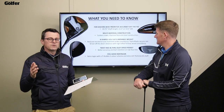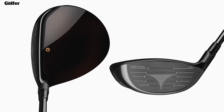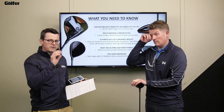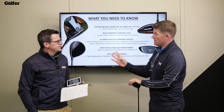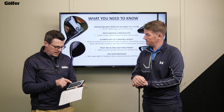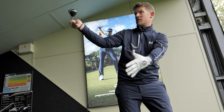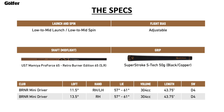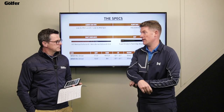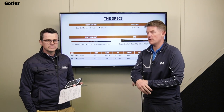You've also got standard TaylorMade tech: Twist Face and the Speed Slot in the sole to protect ball speed when you hit shots low on the face. There are two loft options - 11.5 and 13.5. On shaft, it's a Retro Pro 465 which back in the day produced phenomenal shafts. However, it's only available in stiff and regular flex, so if you need X or A flex, this isn't quite suited for you.